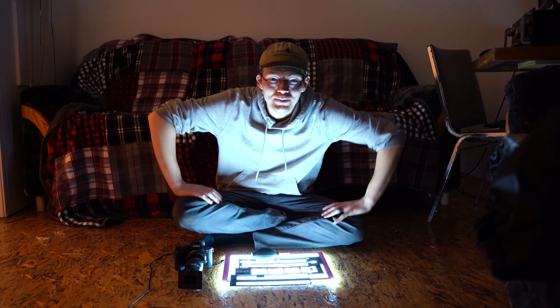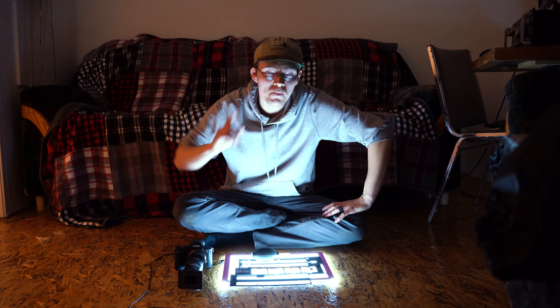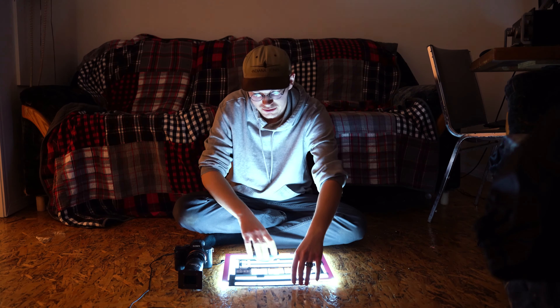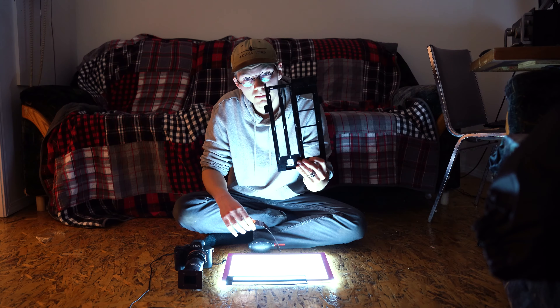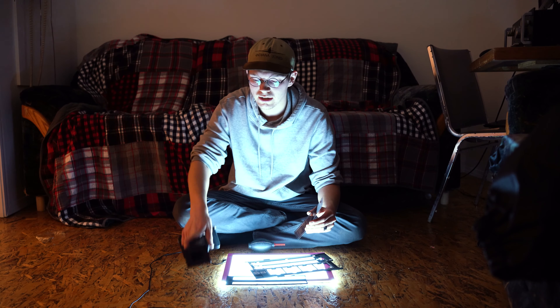Welcome to the scanning room — by which I mean the common room of my dormitory. For this project you'll need only a few things: a light table, which is very cheap; a scanning mask for a scanner, also very cheap; and your camera with your slide duplicator and your film.